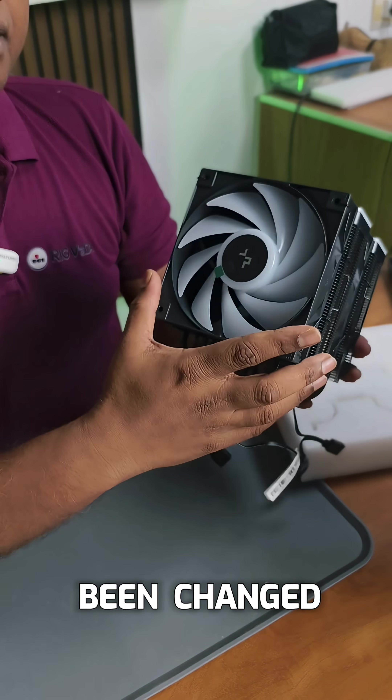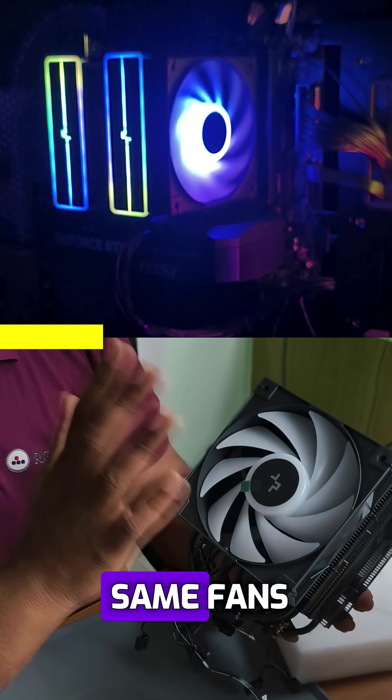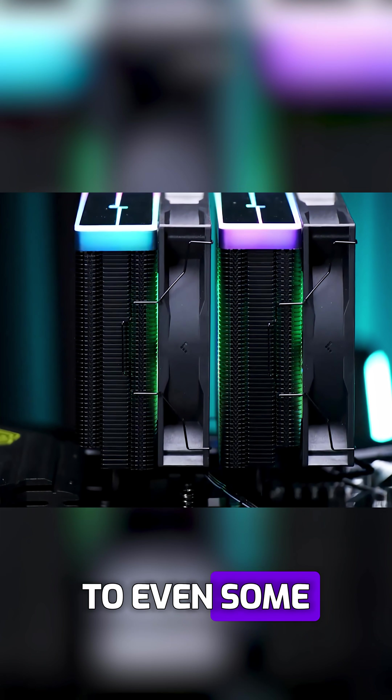The fans have not been changed actually — they have the same hydro bearing fans, but this version has up to 100 RPM more. It doesn't make that much noise compared to even some AIOs.